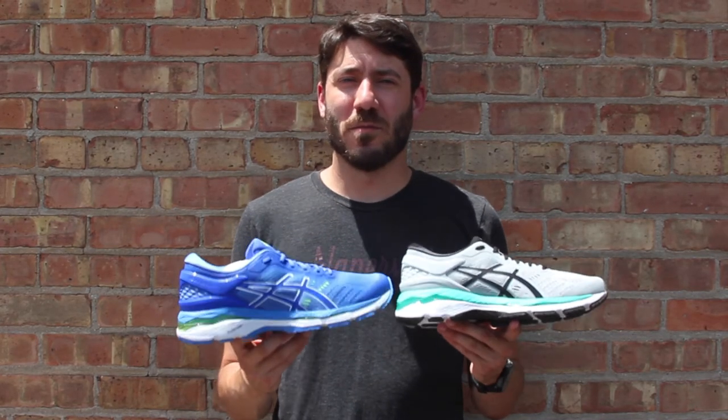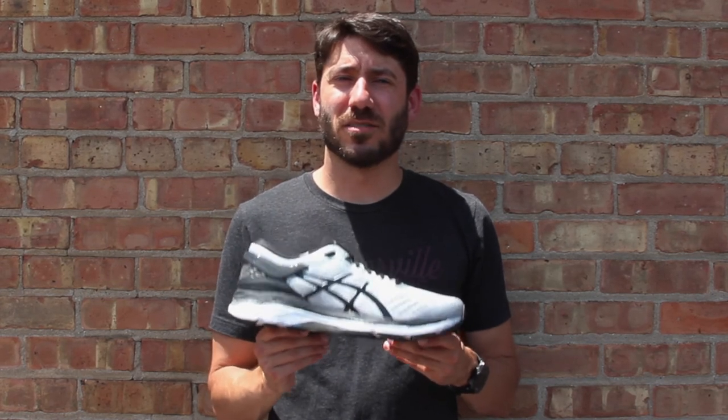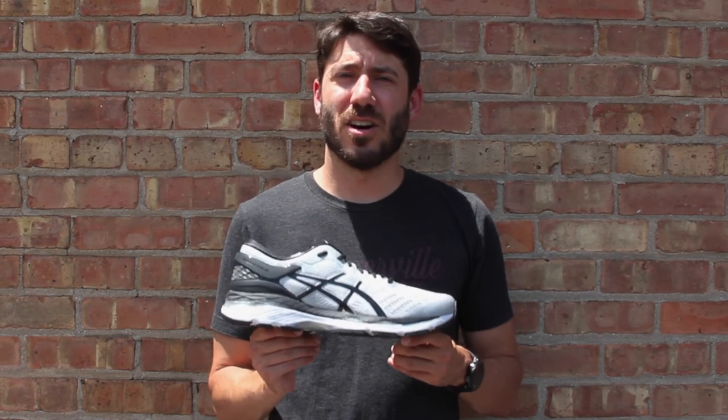This is the Asics Women's Gel Kayano 24, and here's the men's version as well. Stop on in here at NRC and check this awesome update out from Asics.